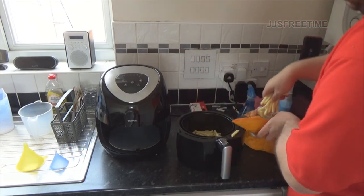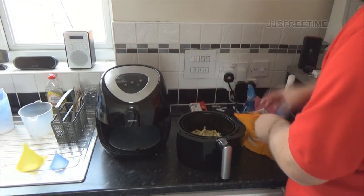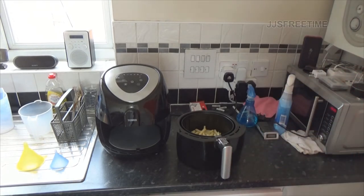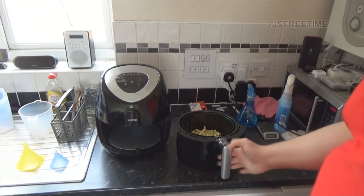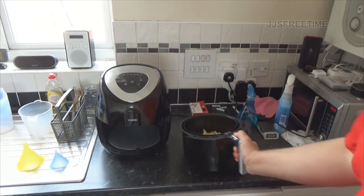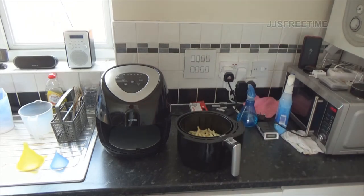They've still made chips easy to get out of the bag. There are the chips. I might put some oil on them just to give them extra crispiness since I'm going to put them in for less time.